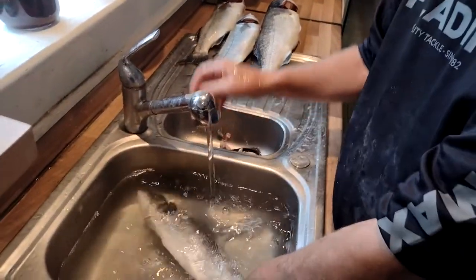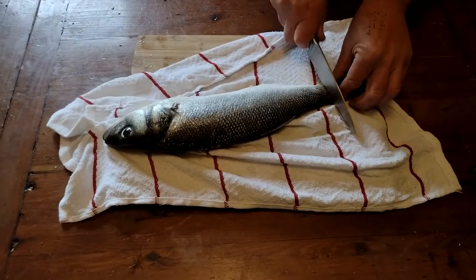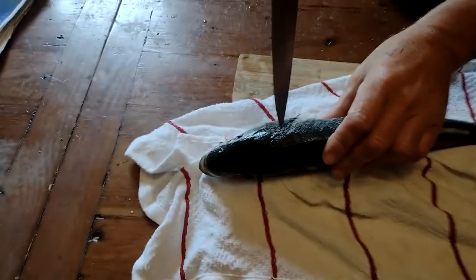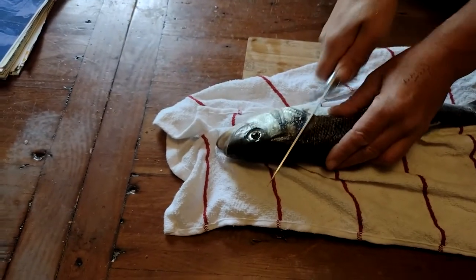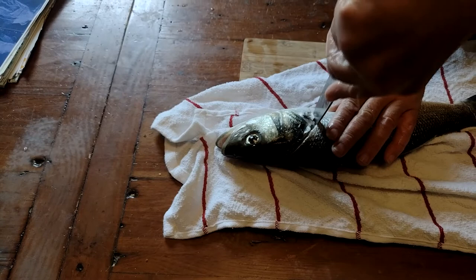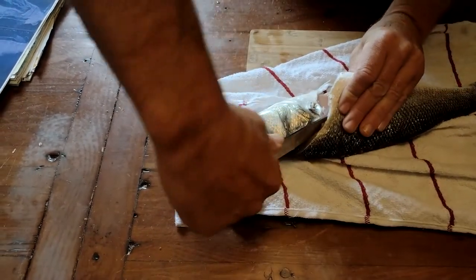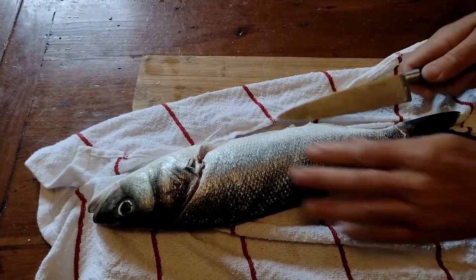So my bass is gutted and descaled. Now we're going to cut through the flesh to the bone at the tail. Here you can see where the hard skull goes into the flesh, so we cut diagonally, come around behind the pectoral fin, and then down to where we've cut at the bottom fins. That's your first stage.